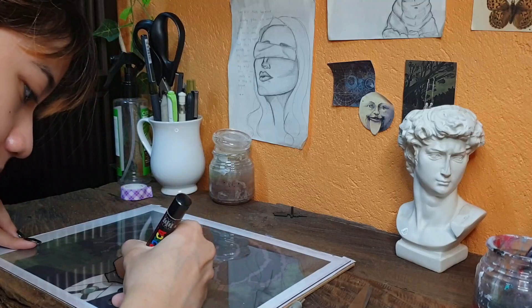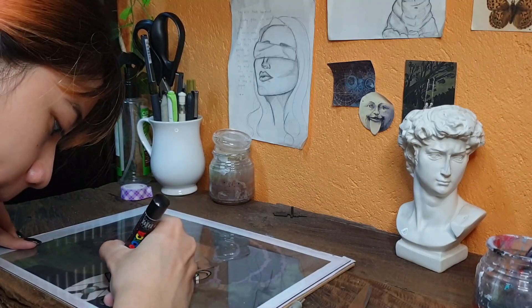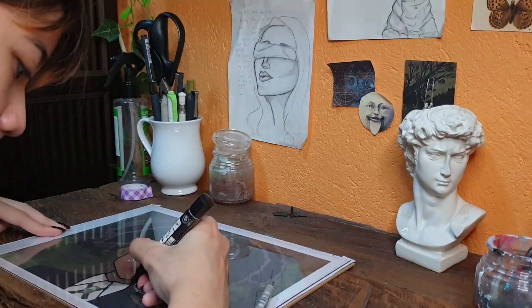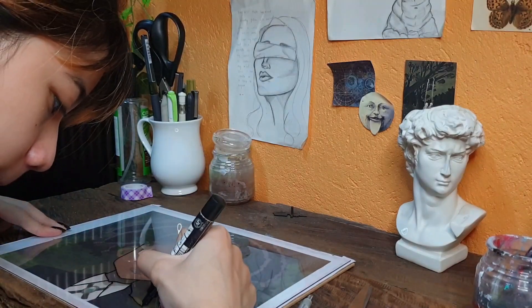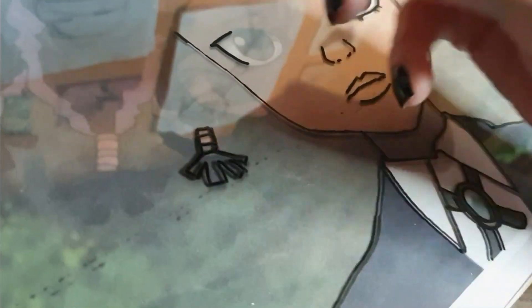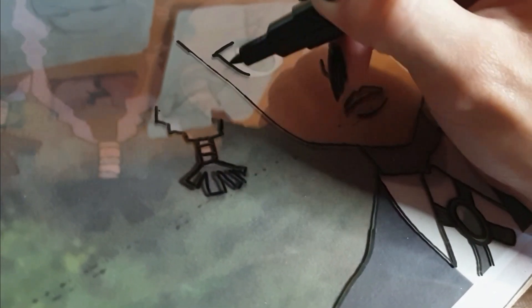I would say that outlining the piece was the easiest part because it was pretty simple — you just trace out the photo you have in. I did make a lot of mistakes especially in the painting part, but this is the first time I painted on glass, so after my second painting I did a lot better. I'll show you what I did wrong and what I did right.